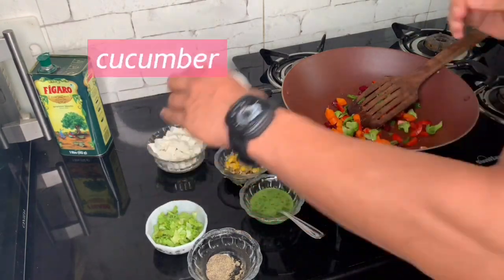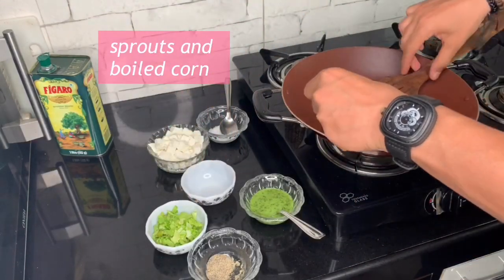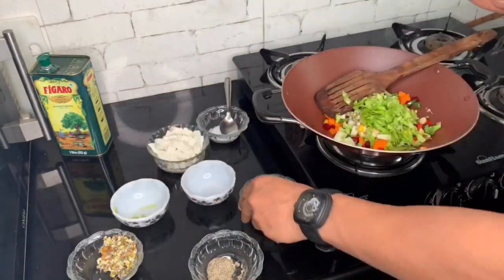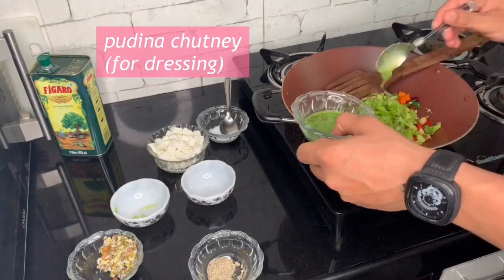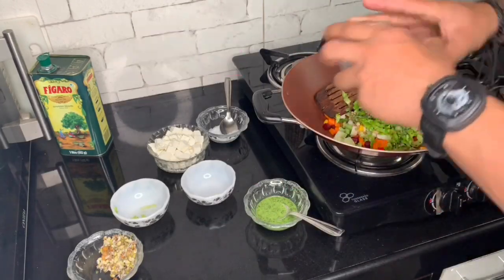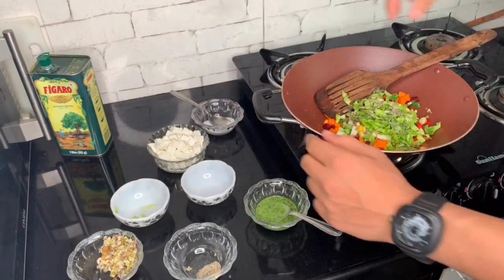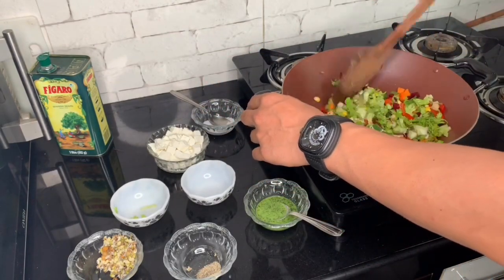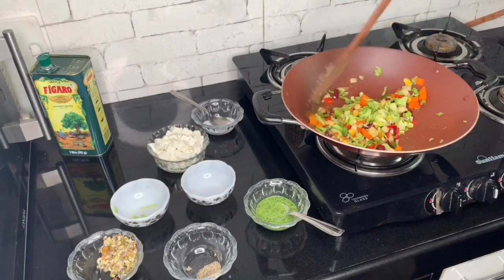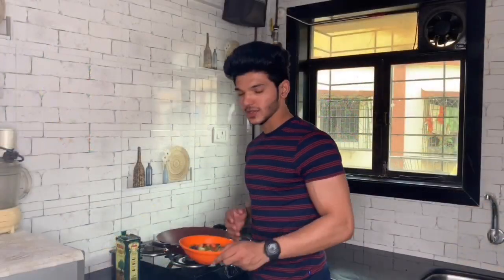Now add the rest of the vegetables, the sprouts, and the corn. Add the paneer, black pepper, and salt, and mix well. The salad is ready. You can add the paneer directly, but I will cook it a little separately.